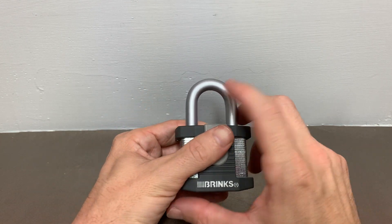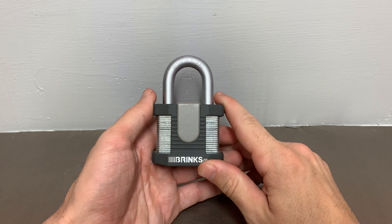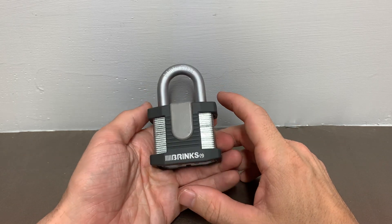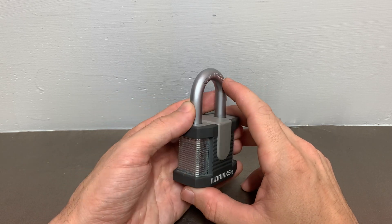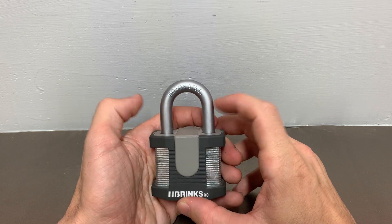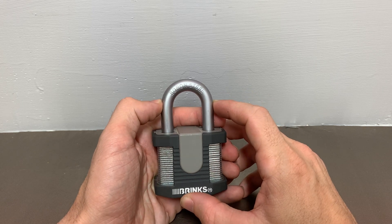When you look at this, it looks like a beefy, intimidating padlock. It's heavy, it's got some decent weight to it. The first thing you're going to look at as a locksmith is the shackle. It says it's made of boron steel.